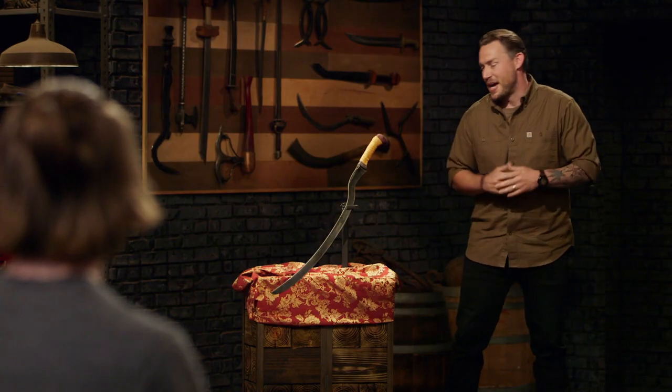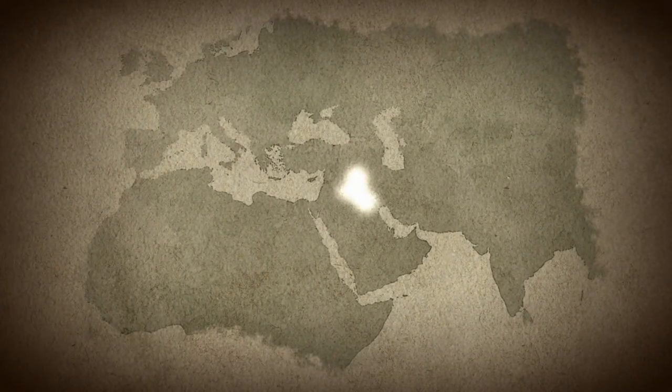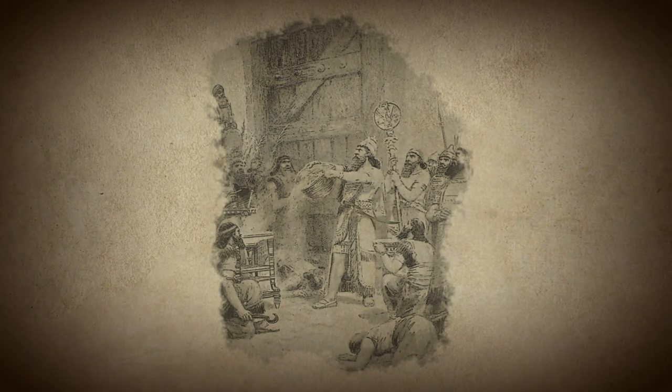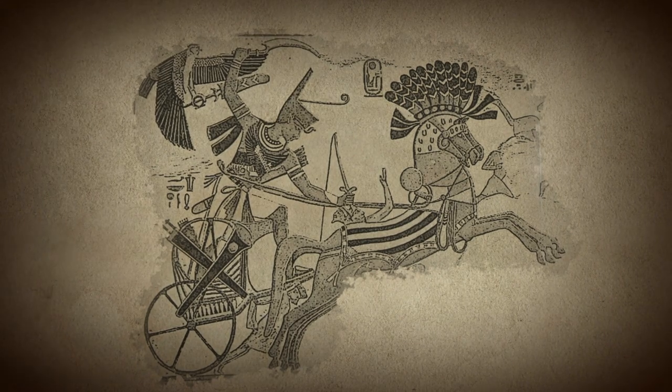We want you to build the Mesopotamian Sickle Sword. The Sickle Sword originated in Mesopotamia at the height of the Bronze Age, around 2500 BC. These sickle and curved-shaped swords often symbolized royalty and power and were primarily wielded during ceremonies by kings and authority figures. Although not common on the battlefield, the belly of the blade allowed for quick, devastating blows and inspired designs for later weapons, such as the deadly Egyptian Kopesh.